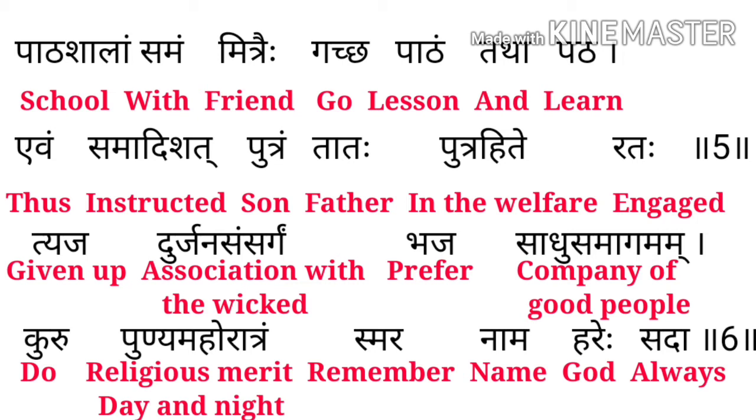Tyajava means given up, Durjan Sangam means associate with wicked, Bhaja means prefer, Sadhu Samaagam means company of good people, Kuru means do, Punya Mahoratra means religious merit, day and night, Smara means remember, Nam means name, Hare means God, Sada means always। इसका मतलब यह हुआ है कि हमेशा बुरे लोगों की संगति छोड़कर अच्छे लोगों की company करनी चाहिए और दिन-रात अच्छे ritual merit याद रखने चाहिए और हमेशा भगवान का नाम भजना चाहिए।